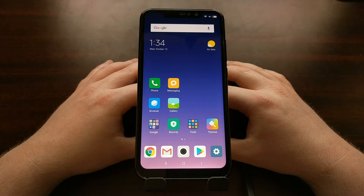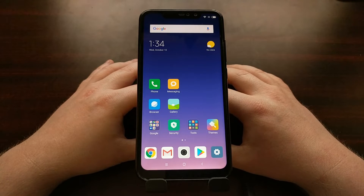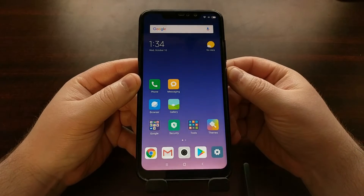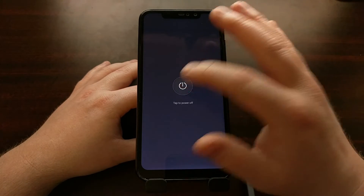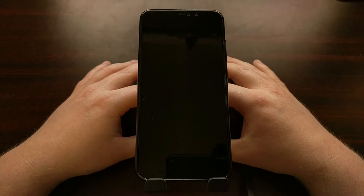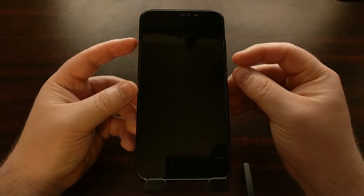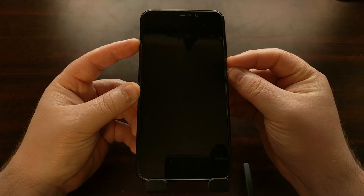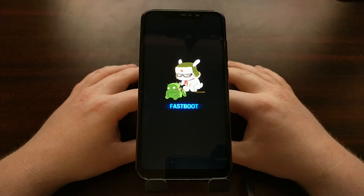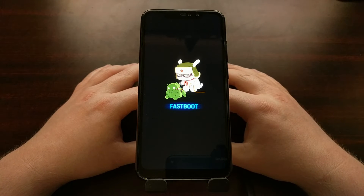Fastboot mode is also commonly referred to as bootloader mode — it just depends on who you ask and how long they've been using Android. To start, we just need to go ahead and power off the device. We need to completely shut down the Redmi Note 6. Once that's done, we're going to press and hold both the power button and the volume down button at the same time, and then we can let go — and you can see we are now in fastboot mode.